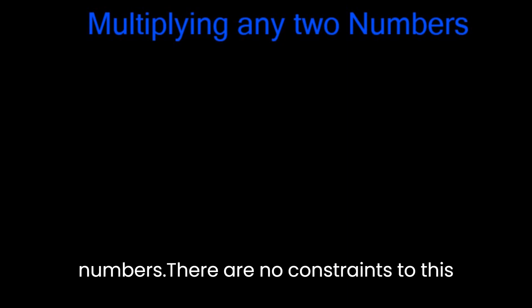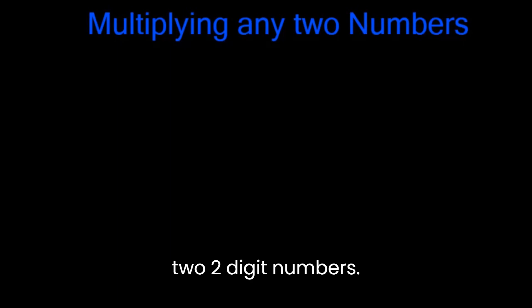Let's talk about multiplying any two numbers. There are no constraints to this trick, so you can use any two numbers you would like. However, in this video we're only going to talk about how to multiply two two-digit numbers.